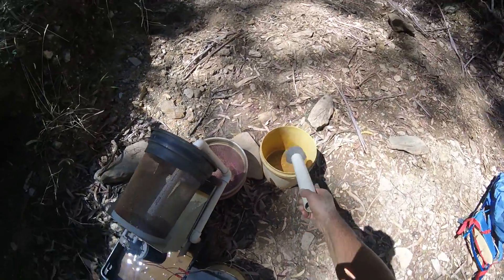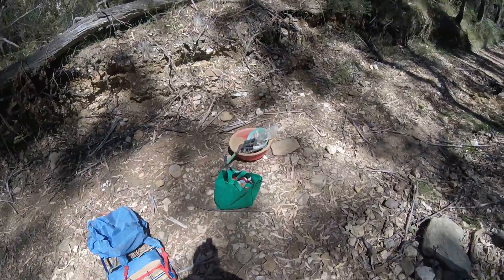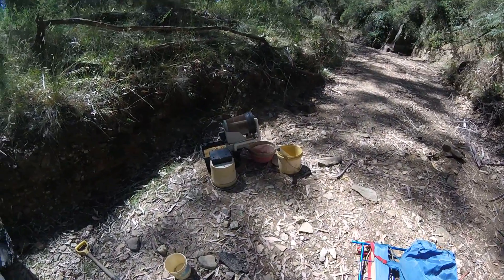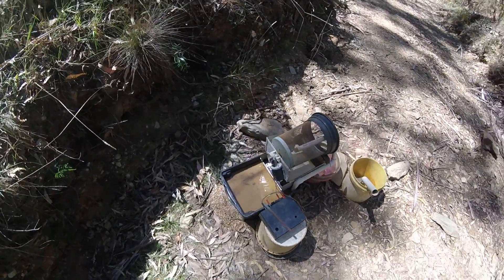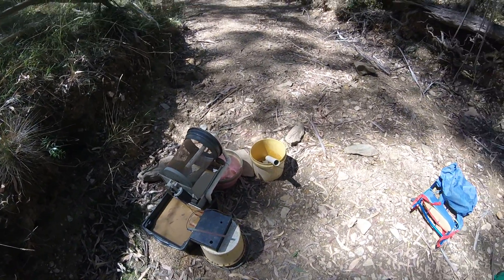This is for digging, this is to lift up the mat, this can go — what's this for? Batteries. And that's it, set up now pretty much I think. So now all I do is get some material and start feeding it. I'll turn this off, I'm gonna have a rest.